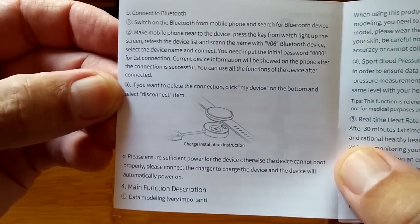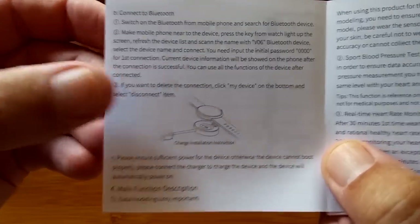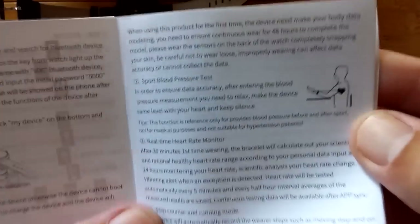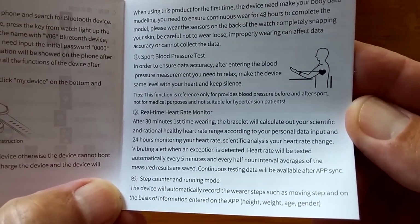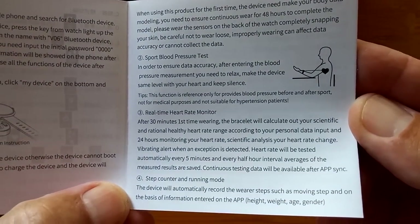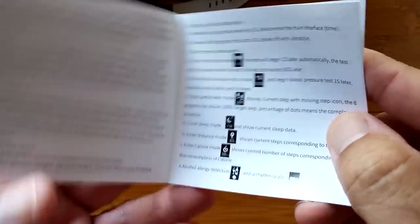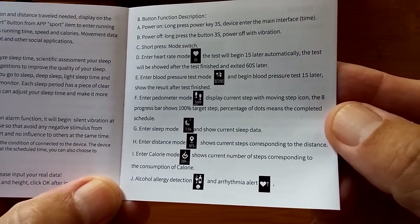Here's our information for connecting to Bluetooth, and the main functions of the watch. There's the information on how to do your blood pressure — sport blood pressure test, real-time heart monitor, step count, running mode, a sleep monitor, alarm, personal data setup, and some of the icons that you're about to see and what they all mean.